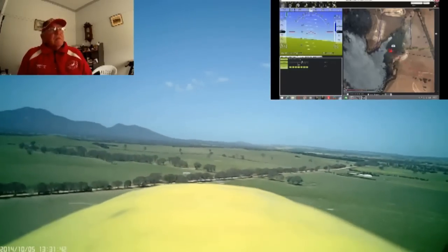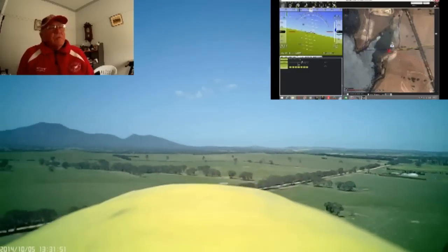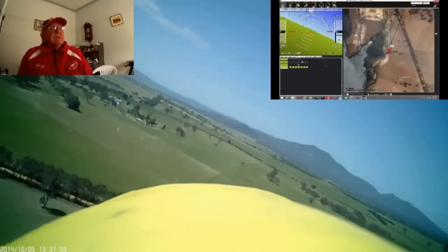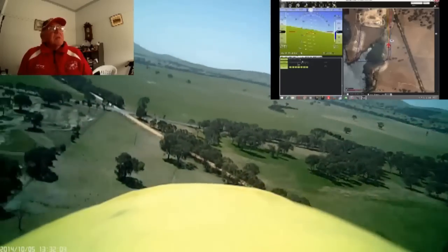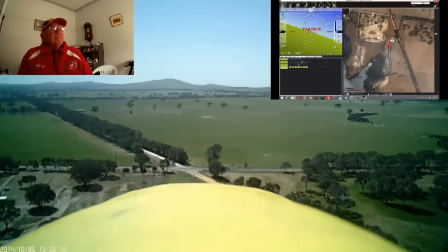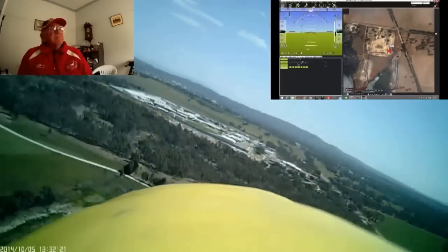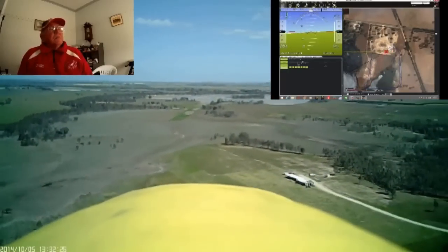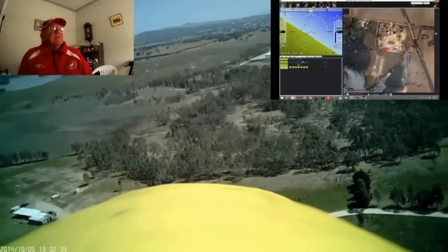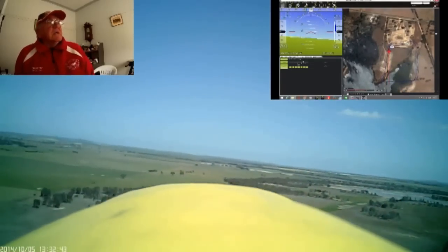It's turning to the next waypoint now. There's a fair bit of yaw on the aeroplane — it's sort of trying to face south where the aircraft itself is progressing to the east. It's now turning to the next waypoint. Again, an enormous amount of yaw on the aircraft as it tracks across to the west. Next waypoint coming up.